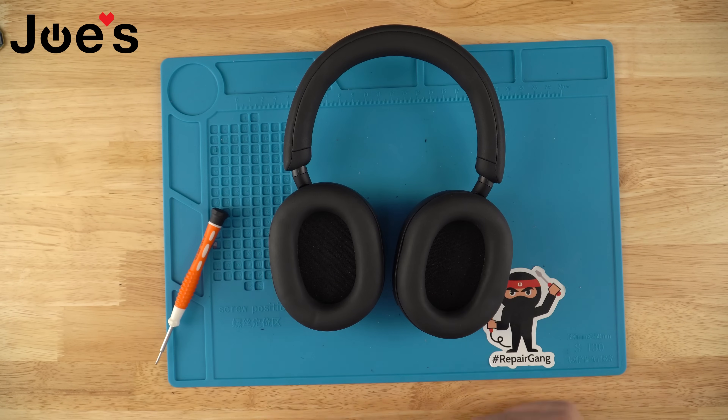Once you've done that, you have successfully replaced the Bluetooth board on your Sony XM5 headphones. Thanks for watching, guys. If you love what we do, please support us — click on the links on the end screen to buy our parts or use our service so we can continue to make great videos for many more years. Thank you.